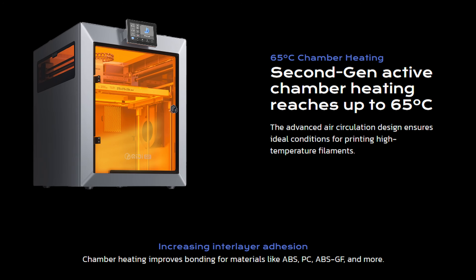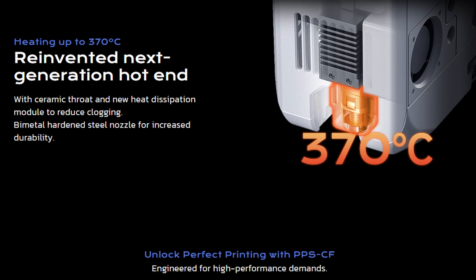When it comes to engineering filaments, it does have an active chamber heater, and on top of that, the nozzle goes up to 370 degrees Celsius. So if you're looking at printing some of those engineering filaments, you can do that on the Chidi Q2. I think when it comes to spec-to-price ratio, it's one of the best on the market.